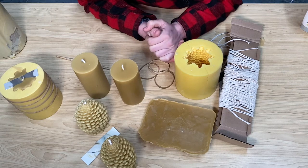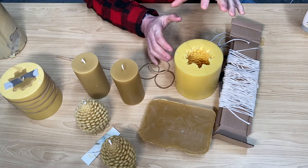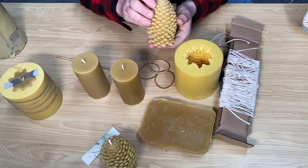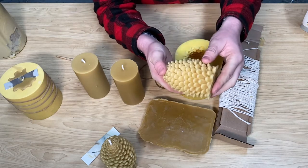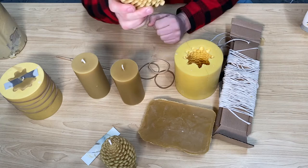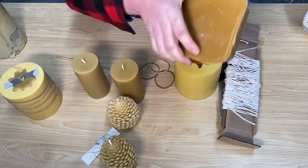Hey everyone, Ben here. I'm going to show you how I make one of my favorite things that I produce — these pure beeswax candles. I absolutely love these. This is the natural shape of a pinecone, really cool. The best thing about beeswax is it's a natural, pure product and it smells absolutely amazing.